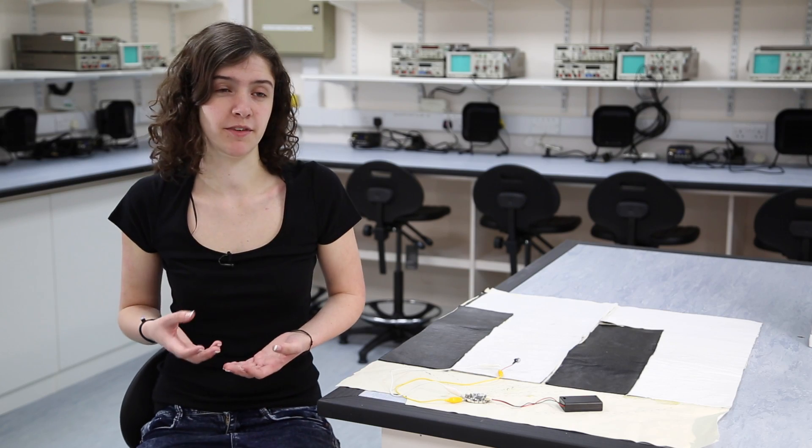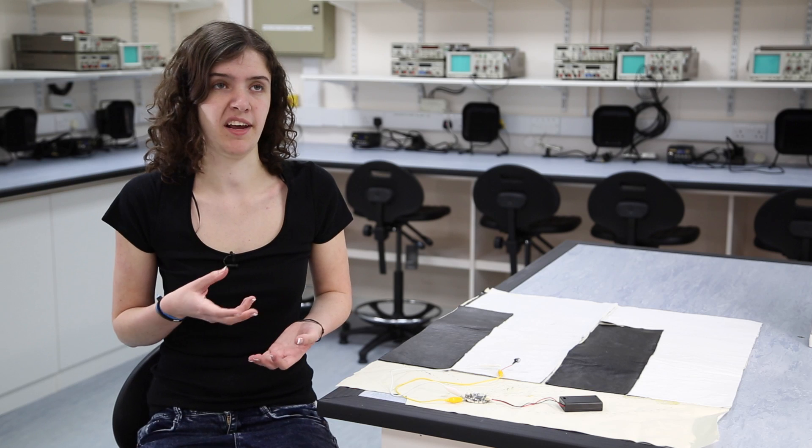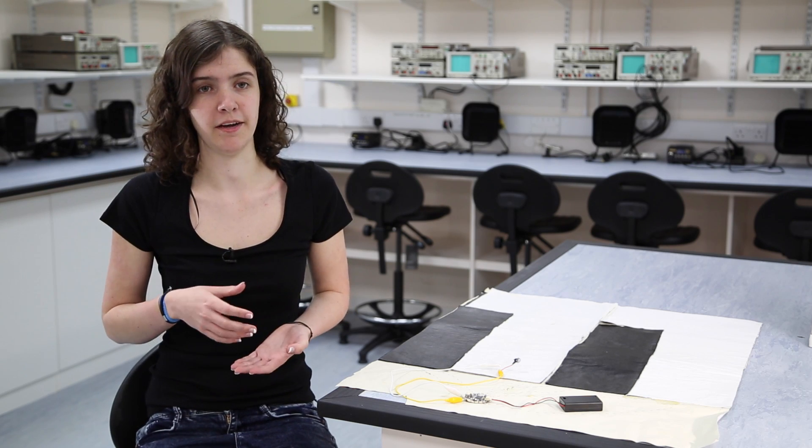Well, you could just use this project for fun, like making your stairs a piano, or you could use it as an input device for another computer — say, writing some music using a floor piano.